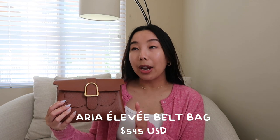Are we ready for the unboxing? I'm sure you already know which bag I picked out by looking at the title, but this is my first time seeing this bag in person — it is so cute. Sanreve is known for their Aria belt bag, and this one is the Aria Elevé. It's another version of the Aria bag that they recently released, and I just fell in love with this hardware — it's so beautiful, simple, and clean.